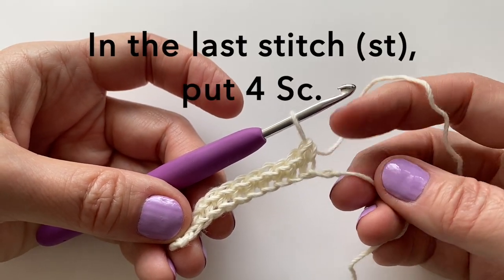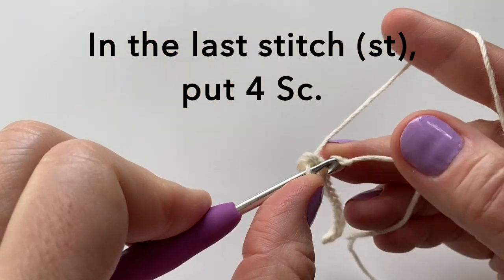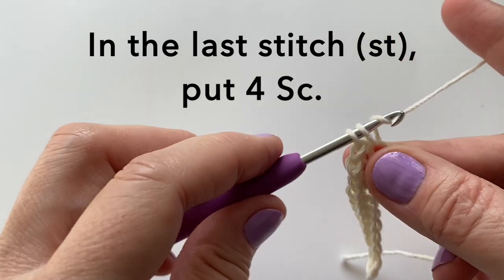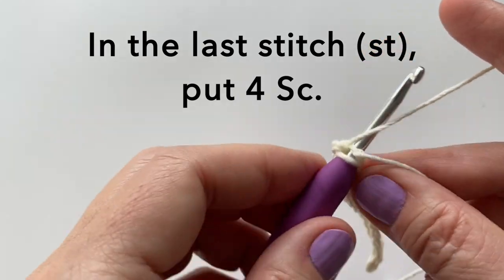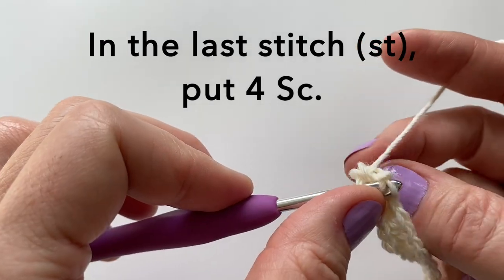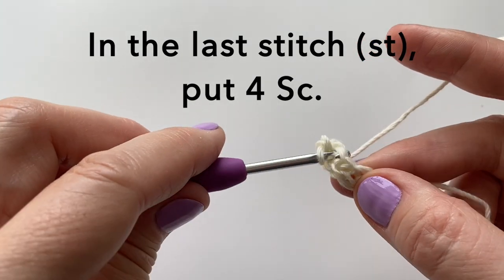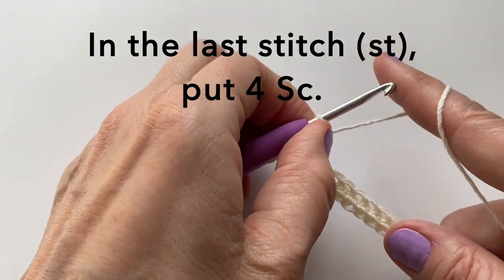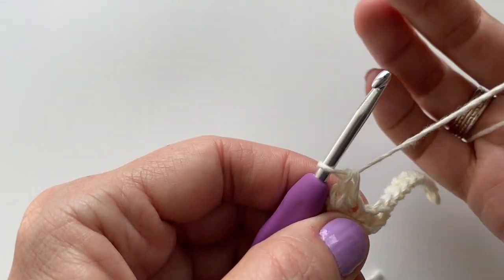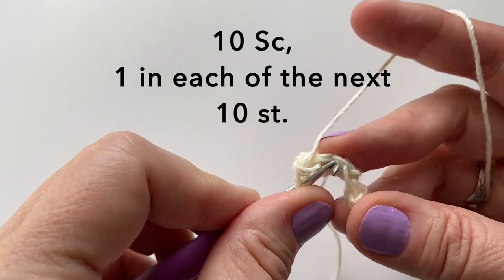In the last stitch, we will put 4 single crochet. Put the third and the fourth single crochet on the other side of the knot. We will then work down the other side, putting one single crochet in each of the next 10 stitches.